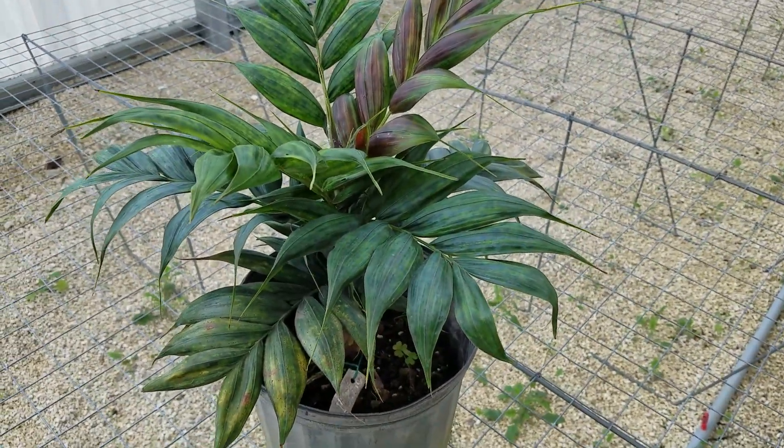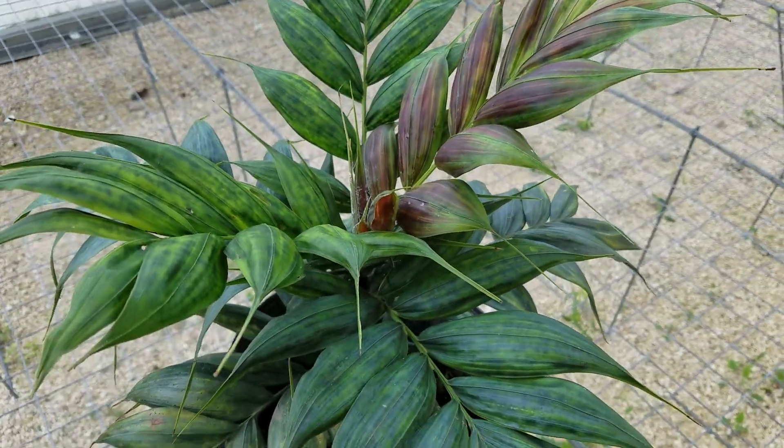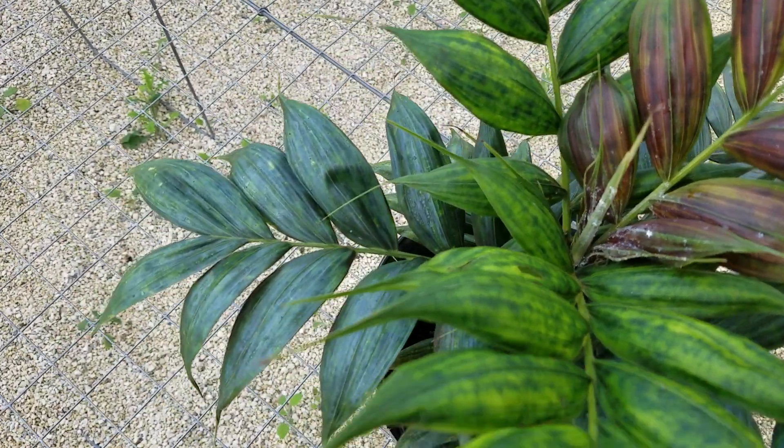It probably needs another foot of growth before it starts putting out a flower. While I explain this palm, there's also a little bit of scale going on.